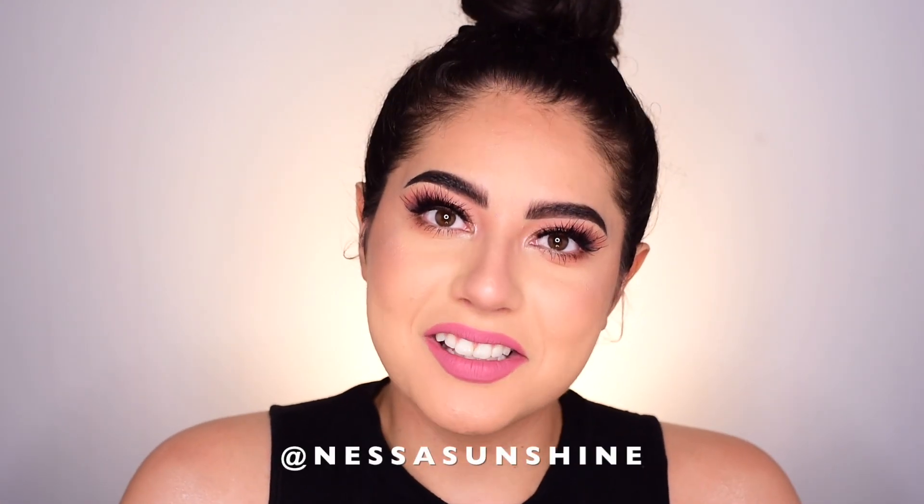And that completes this tutorial — thank you so much for watching! I hope you enjoyed this Sweet Talk look from ColourPop. ColourPop is incredible, so let me know if you want to see more ColourPop tutorials. That's it for today. If you enjoyed this, make sure to like this video, subscribe to my channel, and follow me on Instagram at Nessa Sunshine.